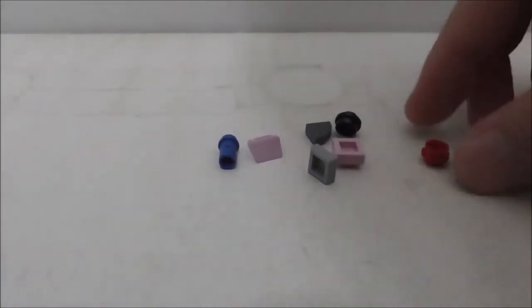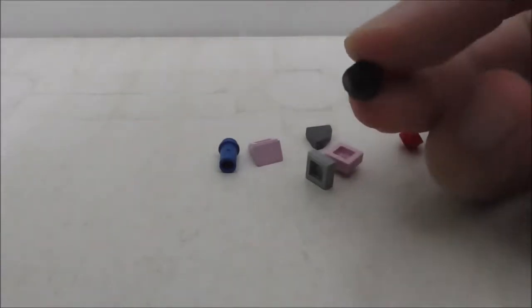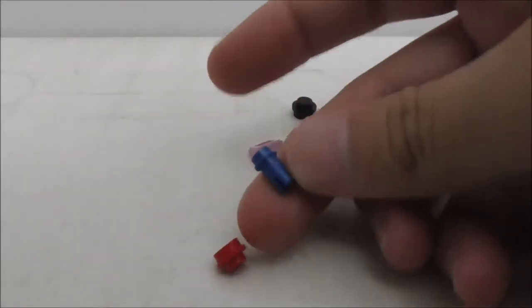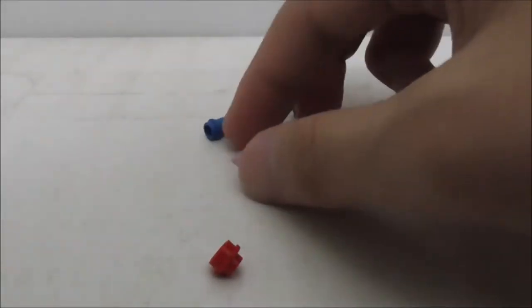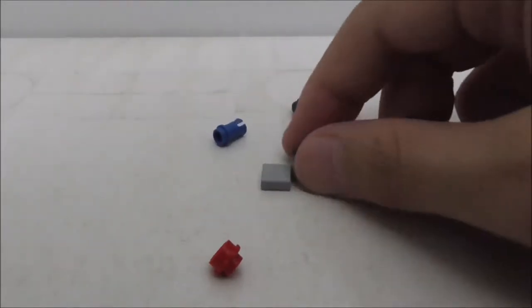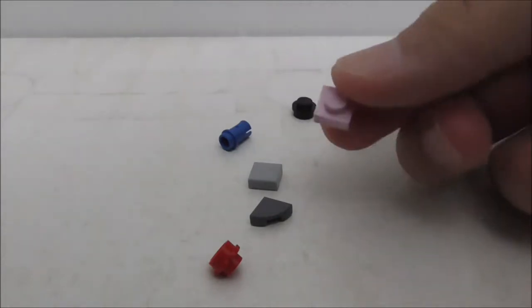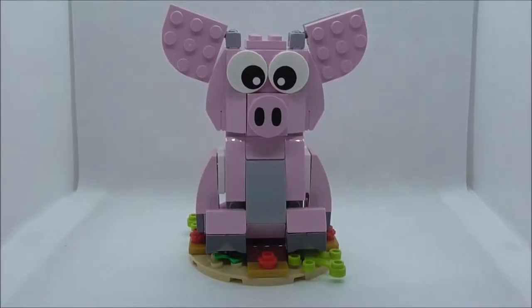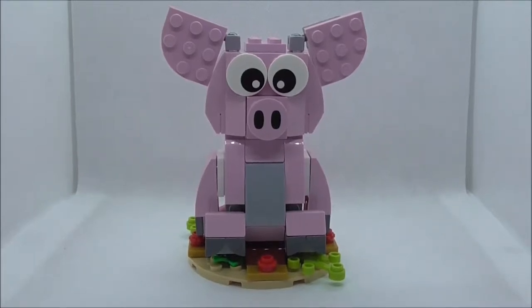These are the extra pieces for this set. You have a black stud, a flower stud piece, a Technic piece, a 1x1 slope, a 1x1 modified tile, and a 1x1 plate piece. That's really it for the extra pieces. Now, the set is all built up, so let's take a look at the podium first.